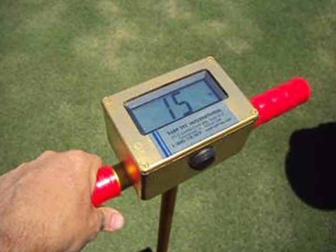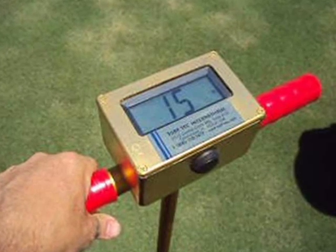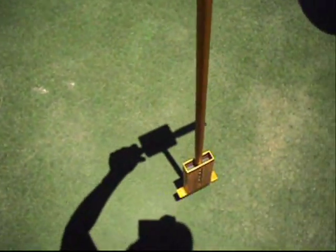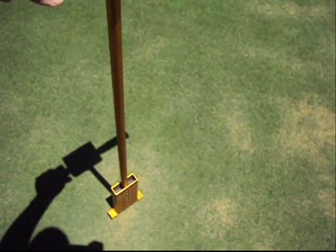Although the turf is not yet wilted, its soil moisture is below the 25% range, which means it will not be long until the turf is wilted. This tool is excellent in also determining what areas to hand water.